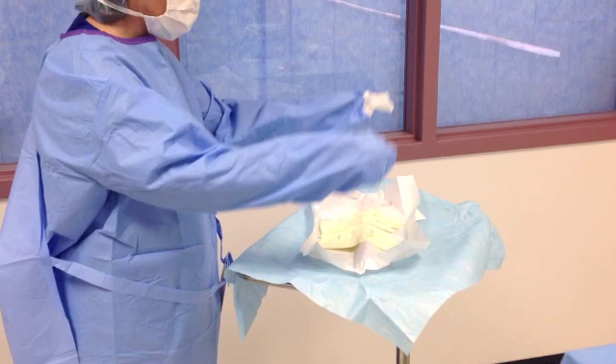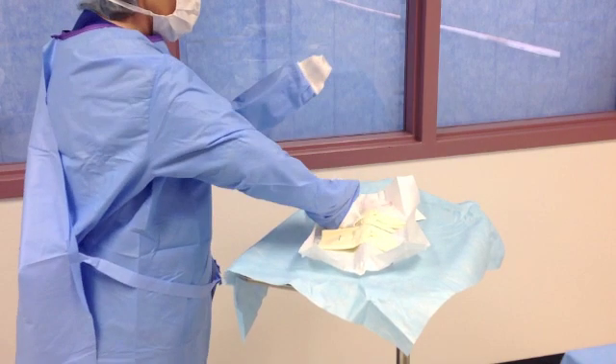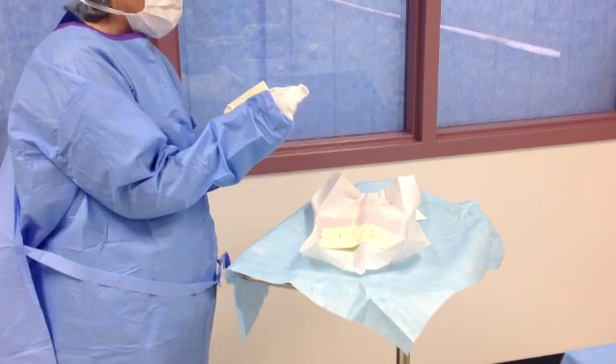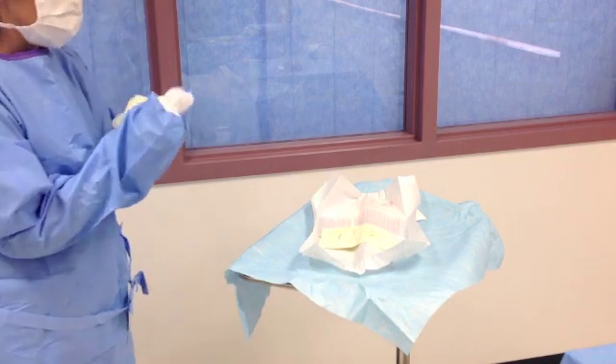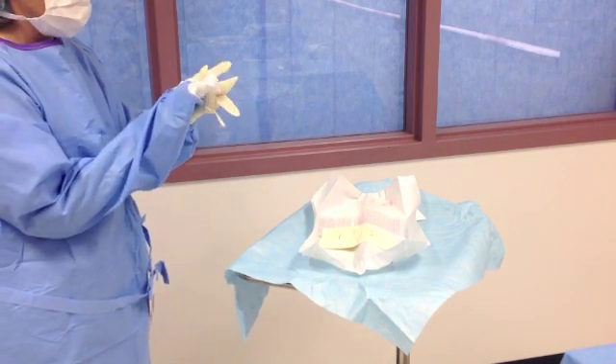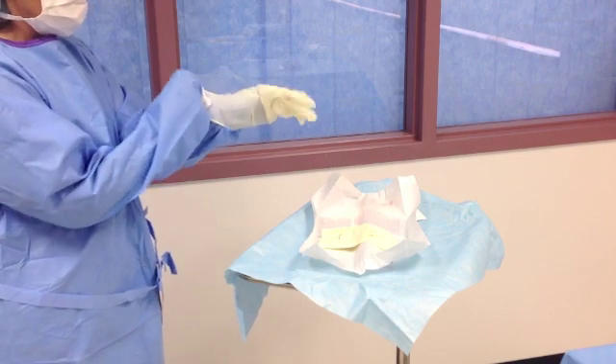Keeping your arms out in front with elbows bent, grasp the cuff of your left glove with your right cuffed hand. Lay the glove thumb side down with your fingers pointed towards the elbow. Take a step back. Grasp the bottom side of the cuff with your fingers of the hand being gloved, making sure your fingers stay within the cuff.